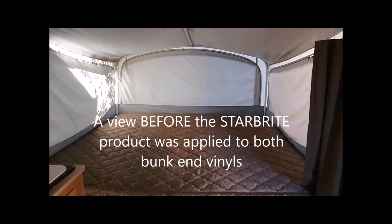This is the bunk end of our pop-up trailer — ours is a Fleetwood. The vinyl coated fabric on the top end of the bunk has acquired some mold. This is the other bunk end on the other end of the trailer, and as you can see, we have an accumulation of mold on the vinyl coated fabric above as well. We tried vinegar and water, and even straight vinegar, but it did not seem to make any difference at all.